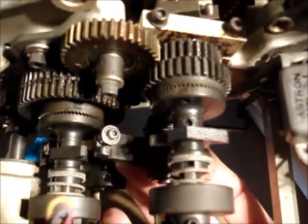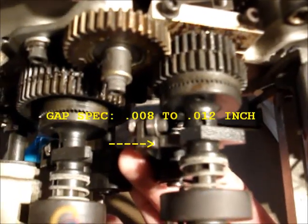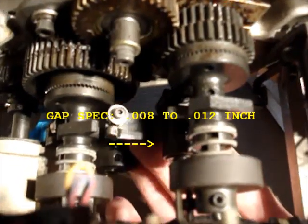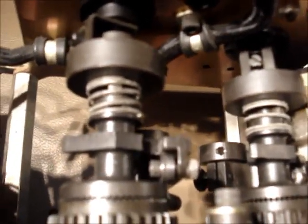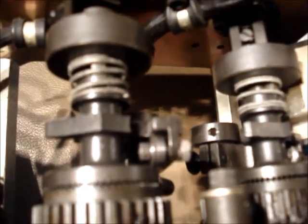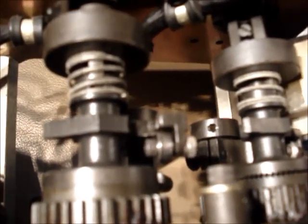I've loosened the set screw, and you can see right there the set screw is loose. I'm going to adjust that gap to around .01 inch using the feeler gauge and then reset the set screw. So I made the adjustment, and now that gap is more like .012 inches. It's on the high side of the spec instead of just barely making it on the low side. So that's all there is to that.